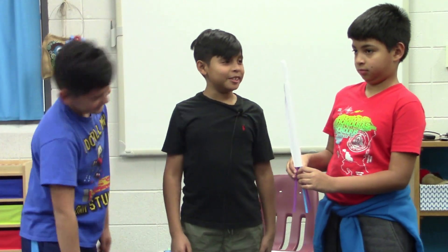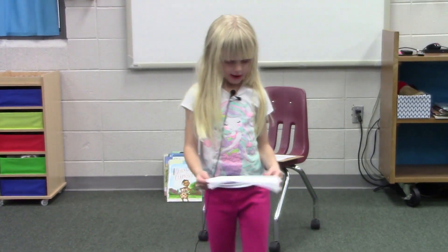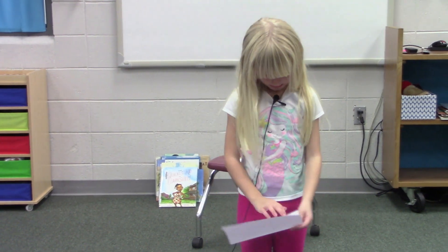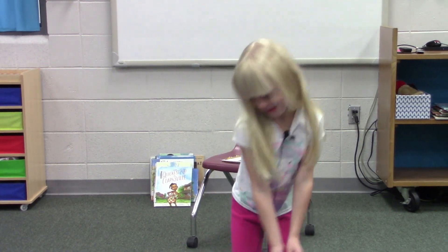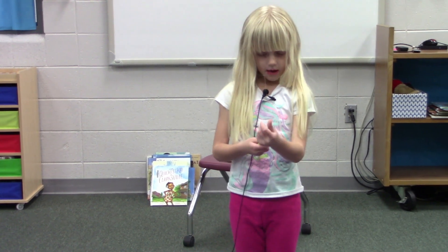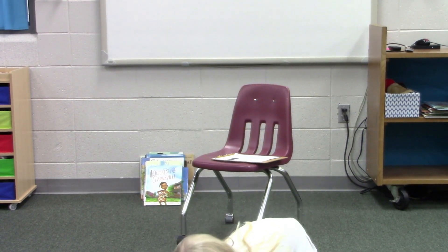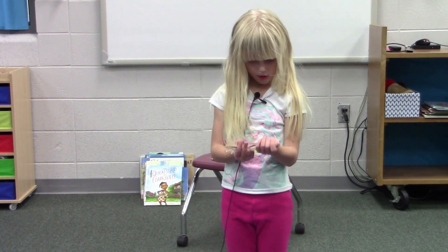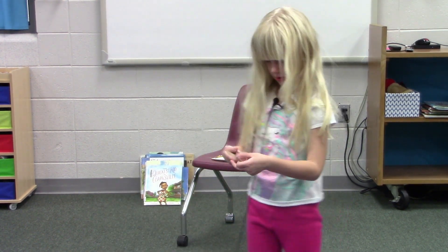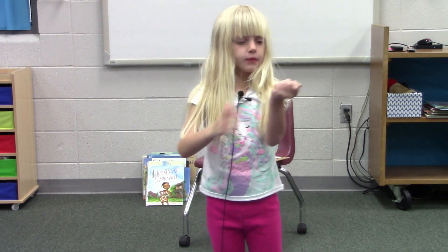So here I have a computer I made, and I really like it because you can pretend you're typing. Here I took some straws and they're plug-ins for the computer. And here I have one, two, three slingshots.